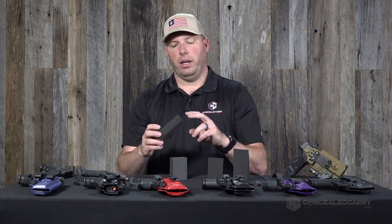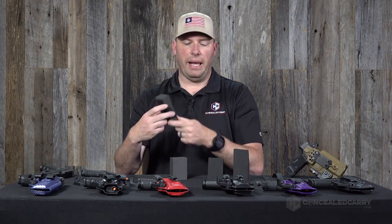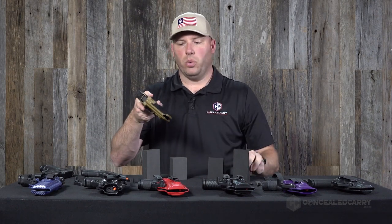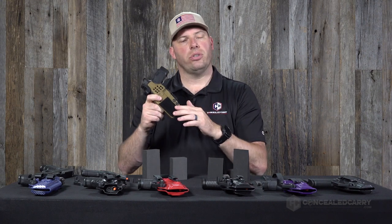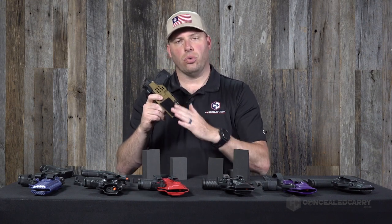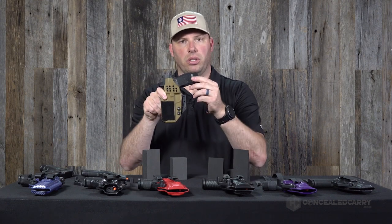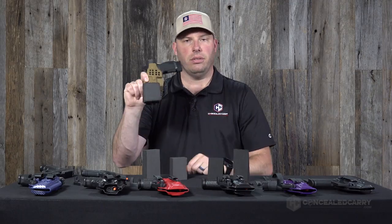These wedges all come with the hook portion of hook-and-loop tape already attached to the backside. They also come with the loop portion to be attached to your holster. Just make sure your holster is clean and dry, apply the loop tape to the lower portion of the holster, and attach the wedge.